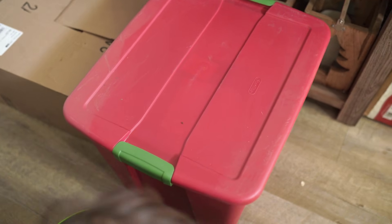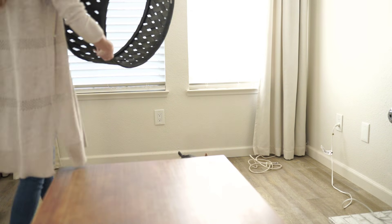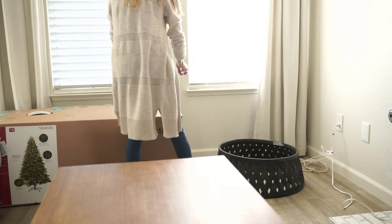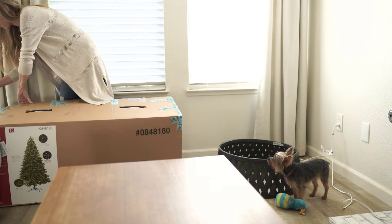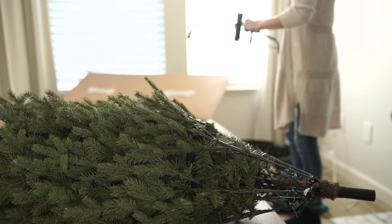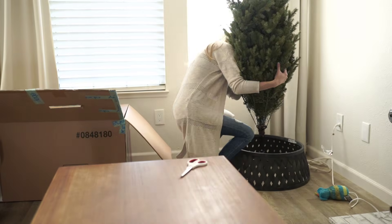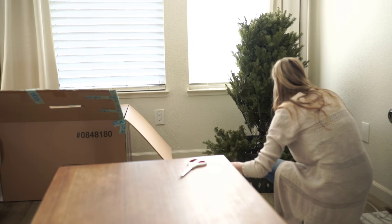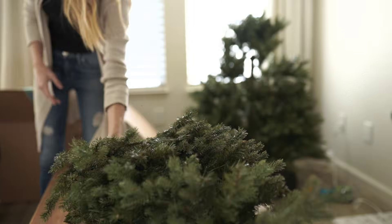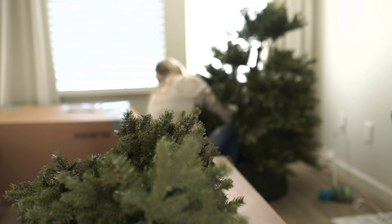I always like to start with the tree and we have to rearrange our furniture a little bit. Usually we have the little love seat right there but I really like the Christmas tree in the window — it looks so pretty at night and I love driving home and seeing the Christmas tree lit up. This is our second year in this house and it looked so pretty last year so we're doing it again.